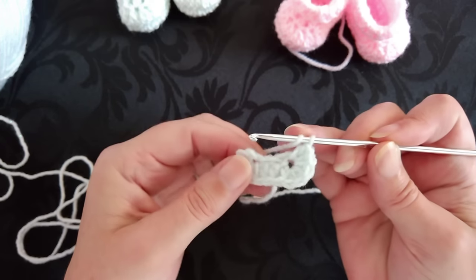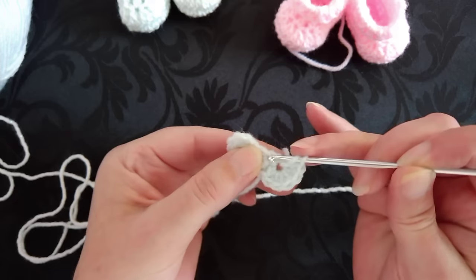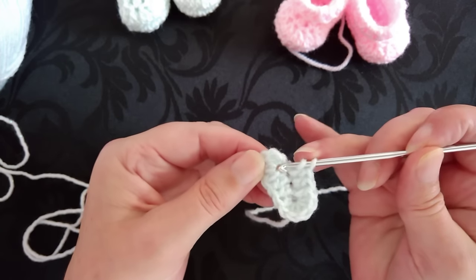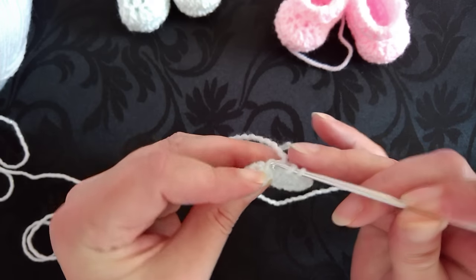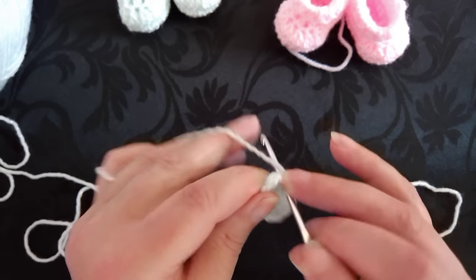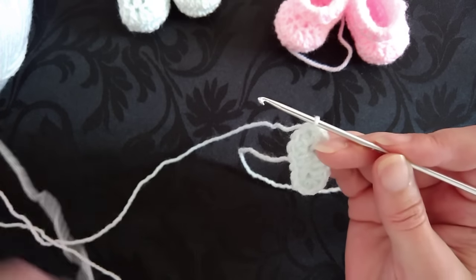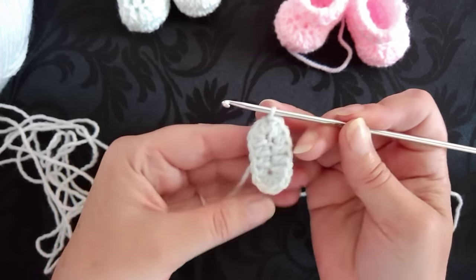I'm just moving the tail end out of the way — you can work yours in if you want, but I prefer to do mine at the end so I can pull everything tight. I'm going to half double crochet in the next two chains, coming underneath two strands this time. Then we need to work two more half double crochet. I call it a hidden loop because it's actually part of the beginning chain — just underneath there. Work two half double crochet, then slip stitch into the top of the first half double crochet. If you're in the UK it's a half treble crochet.